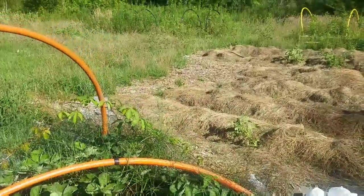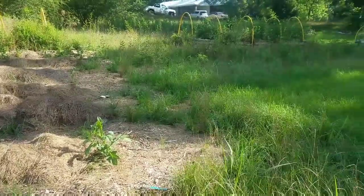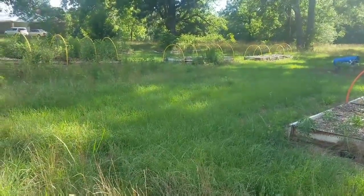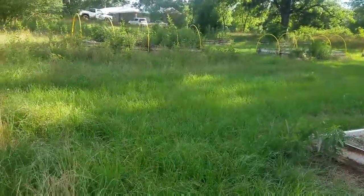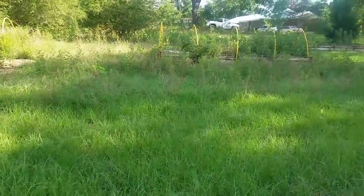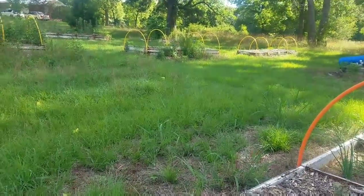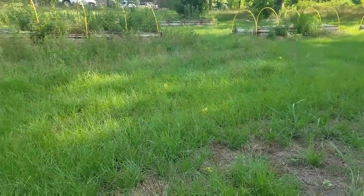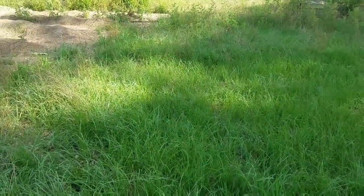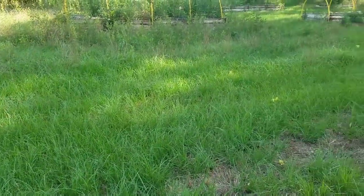All of our potatoes are over here growing in the potato bed. Look at all of this grass after the rain has come through — it is unbelievable how it has grown up in just a few days. So what we're going to do is cut this grass, and after we cut it, we are going to lay down tons of cardboard in here to get rid of this grass.